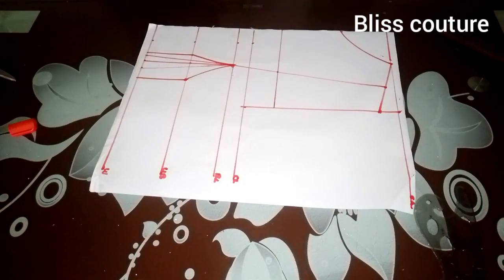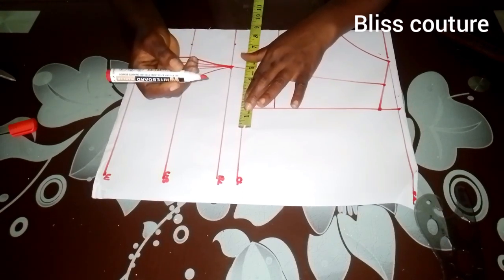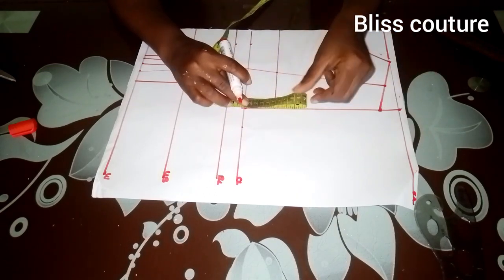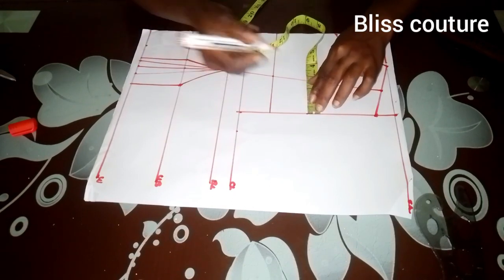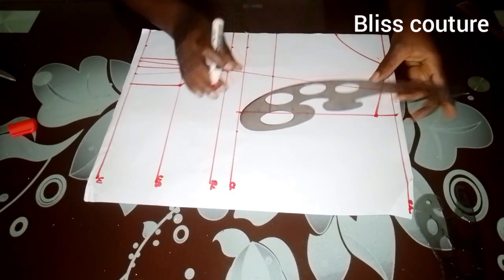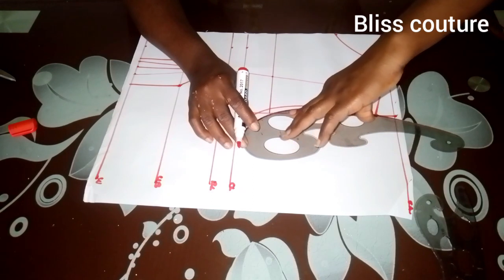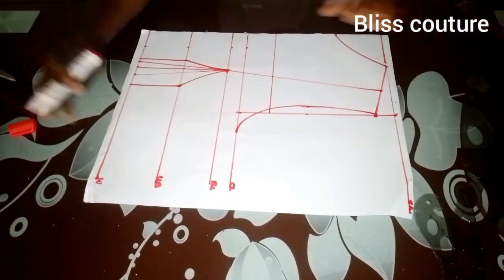Here I will first mark my bust measurement divided by four, then mark it. After that, I'll find the midpoint of this line and divide it into two equal halves, making a notch at that point. I'll come in by 0.5 inches — you can come in by 0.7 inches, but I decided on 0.5. Then I'll use my French curve to connect these lines together.